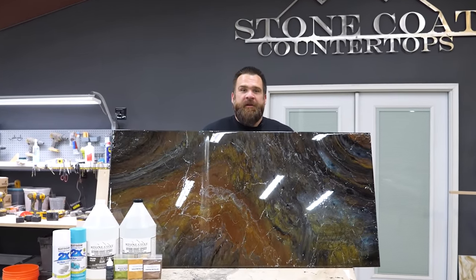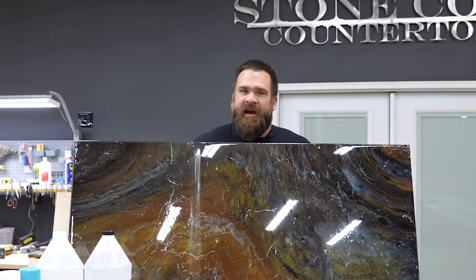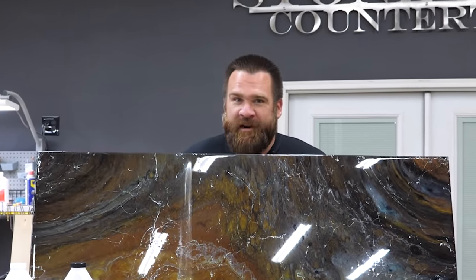I hope you're enjoying this video. If you are, click the link in the description below — that's going to take you over to Exotic Fractured Granite. That's an epoxy kit we put together for your epoxy pleasure.